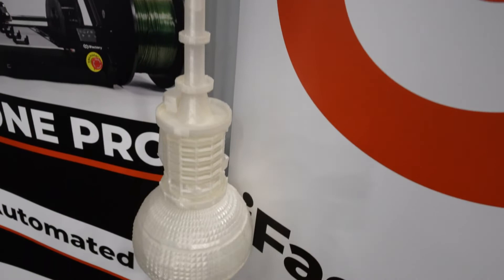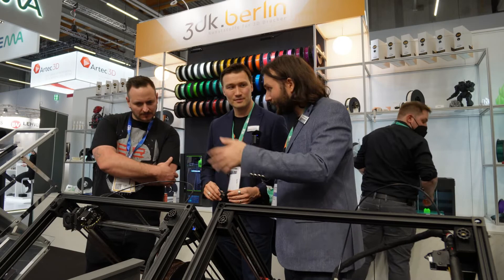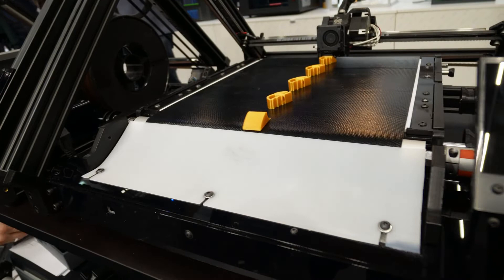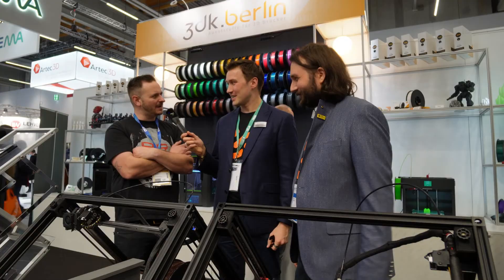Tell me about the auto-leveling sensor. We wanted to make leveling much easier for the belt printer. You have menus that guide you through the process — you can use the normal paper method, but we also included an IR sensor that senses the distance to the bed, performs an automatic leveling sequence, and compensates for an uneven bed.